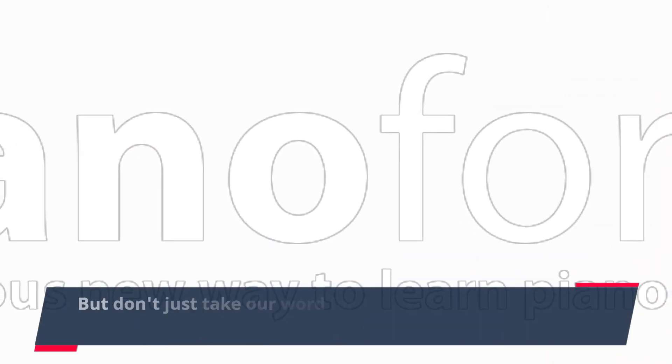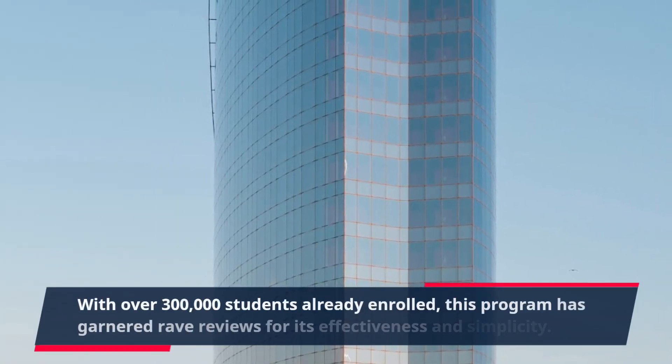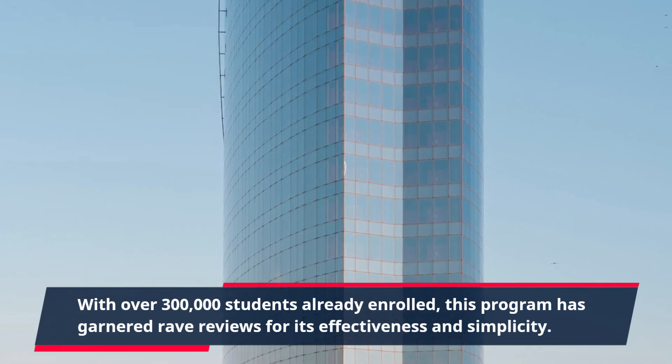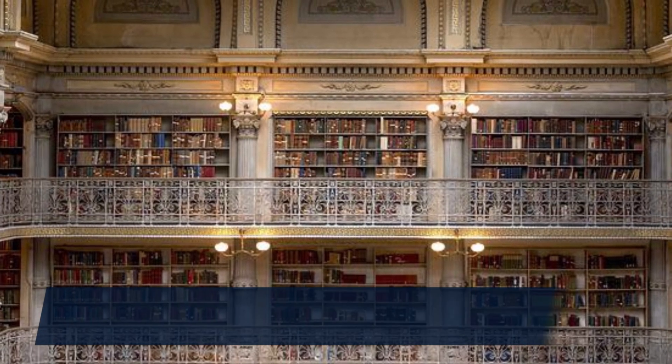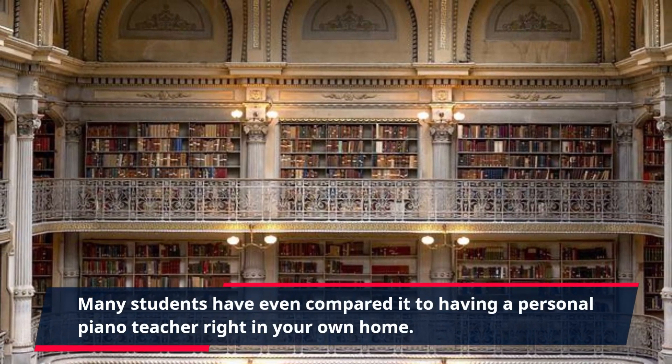But don't just take our word for it — hear what others have to say about Piano for All. With over 300,000 students already enrolled, this program has garnered rave reviews for its effectiveness and simplicity. Many students have even compared it to having a personal piano teacher right in your own home.